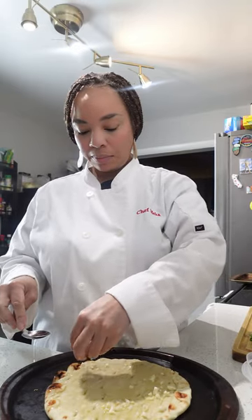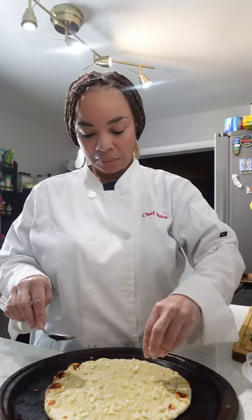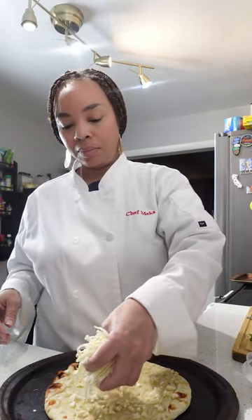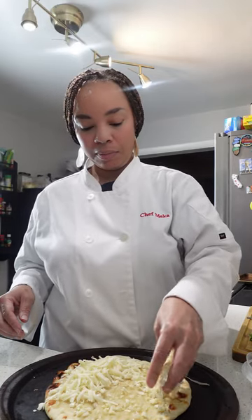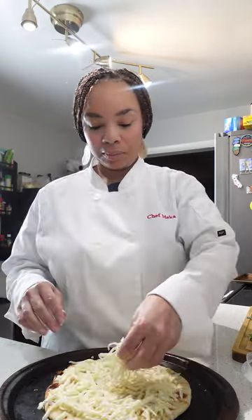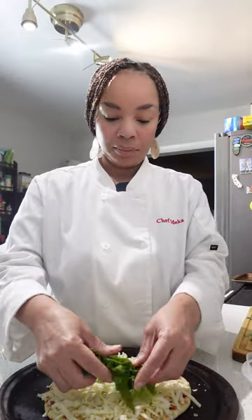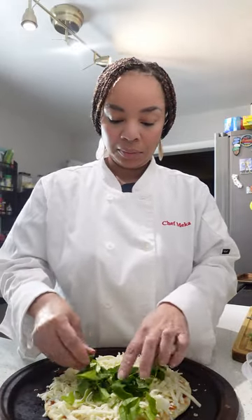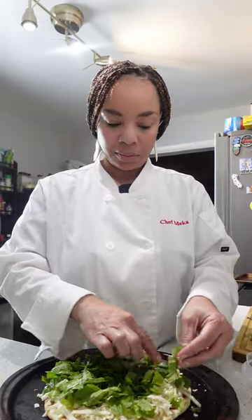Then it's time to put that garlic on here. We worked so hard on chopping this garlic, so we want to make sure that the pizza is covered. We're going to go in with a couple of big handfuls of mozzarella cheese — make sure that the cheese goes all the way to the edges. Then we're going to go in with the spinach. This is where chopping your spinach comes in handy because you're able to load the whole entire pizza with the chopped spinach.